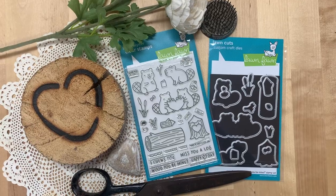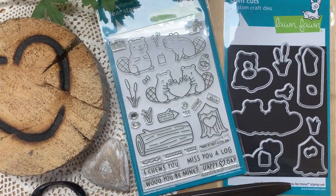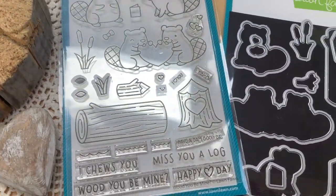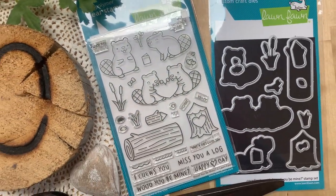Stay tuned — I bet you're wondering what this month's stamp set is. It is the Would You Be Mine stamp set from Lawn Fawn. I am so excited about having new critters from Lawn Fawn. I think these beavers are darling. I have some fun ideas with them and I can't wait to share them with you.